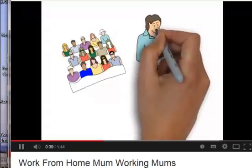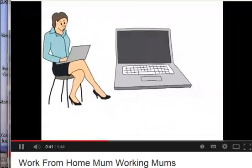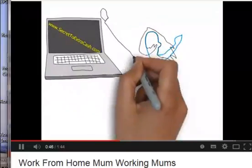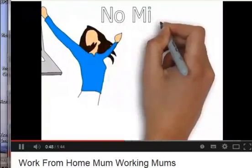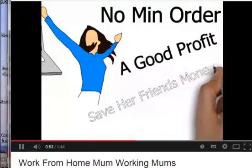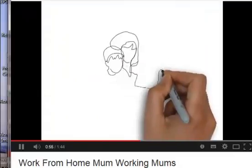I got this video software. I wanted to promote a product that I'm offering for working mums at TheSecretToExtraCash.com. And what I did was I wrote this script. Then I made the video and it really didn't take long.